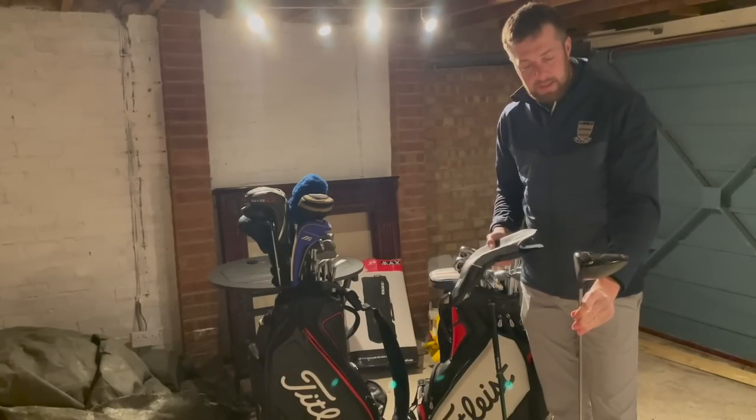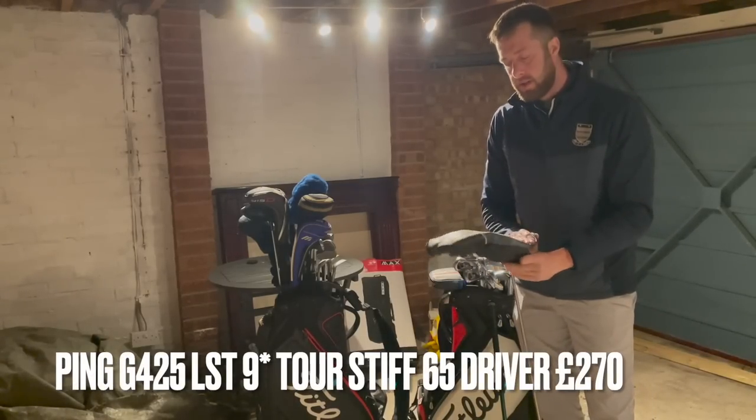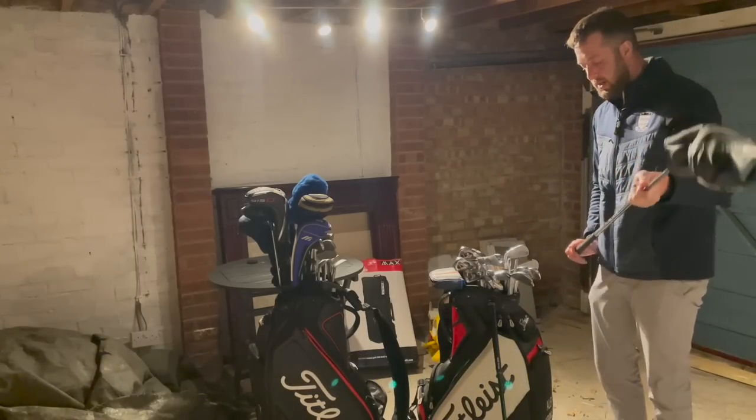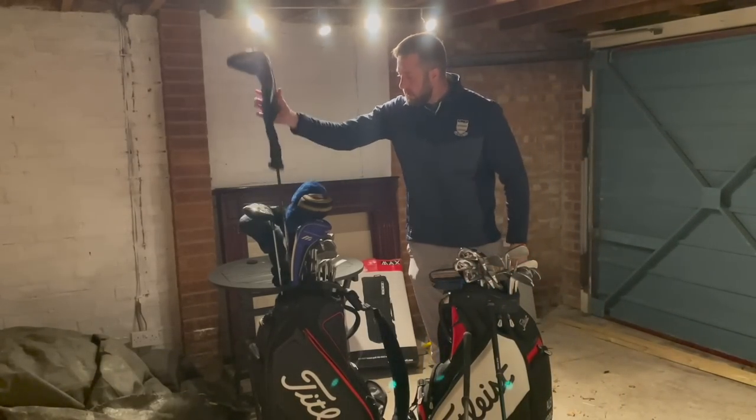Based on the condition I'm going to reflect that in the price a little bit — we're going to go 270 delivered. I've had to do a bit of research on that one; these are fetching well over 300 in really good condition, so 270 delivered on that one.